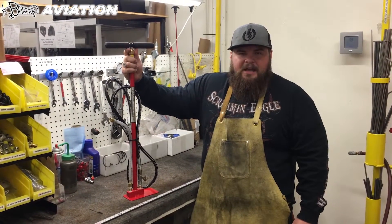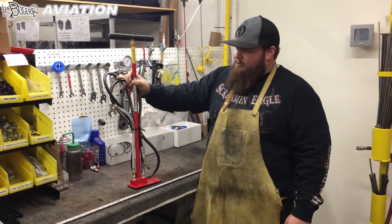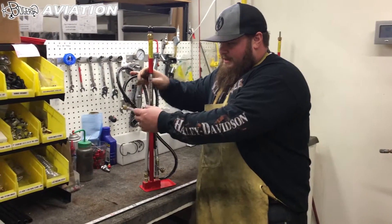Today we're going to be talking about the HX Strut Pump from Bogart Aviation — troubleshooting if it won't build pressure and identifying the different parts.